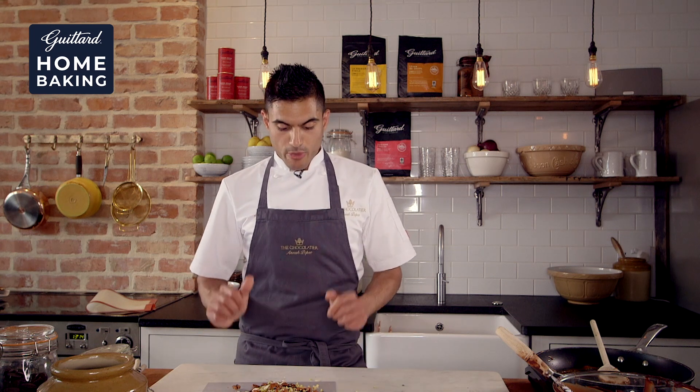So here we have our scrumptious caramel crunch chocolate bark. Of course you can use any variety of nuts — you can even use marshmallows, and even spices if you like too. I'm just going to put this in the fridge to set for about 10 to 15 minutes, and then we're going to bring it out, break it into pieces, and enjoy.